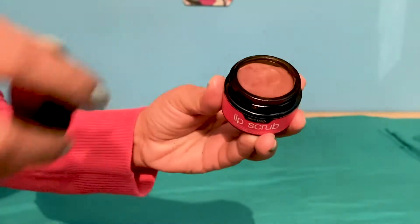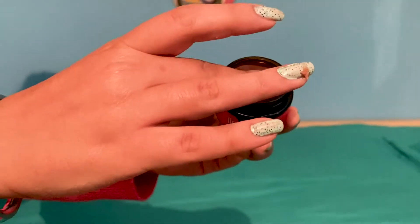Start by taking an apt amount of Bare Body Essentials Lip Scrub on your fingertips and gently rub it on your lips. It's mild and will get rid of all the dead and dry skin.